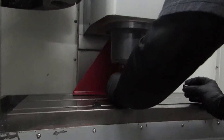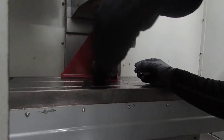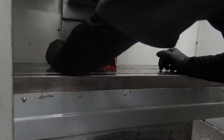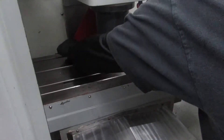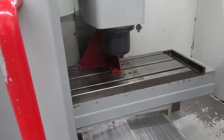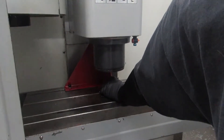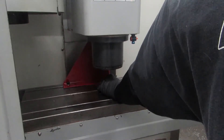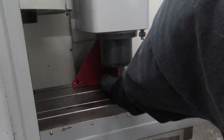Put the first one in, then put your second one in. Simply put them finger tight and drop the head just so it applies a small amount of pressure on the bracket. That pressure should suffice.